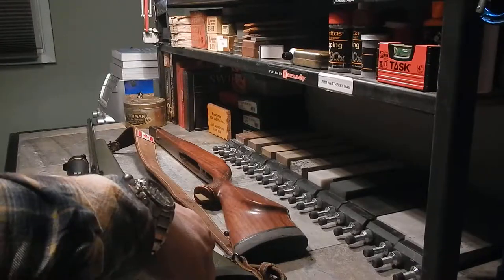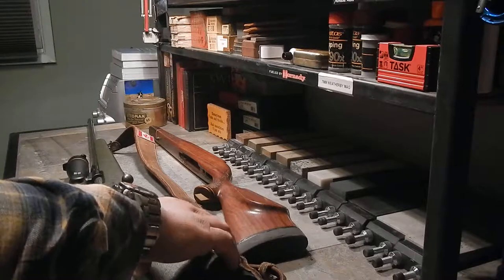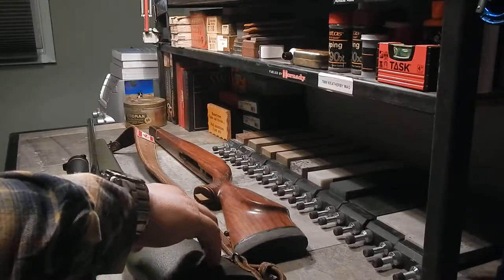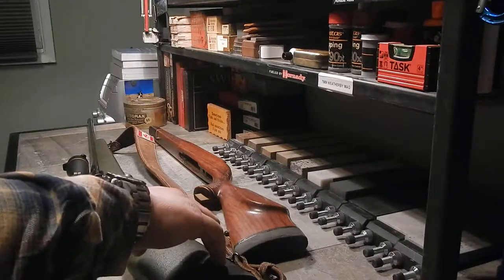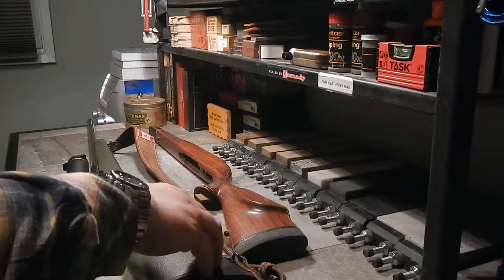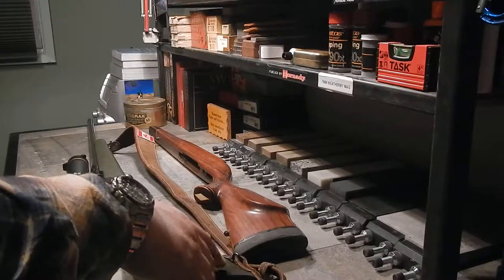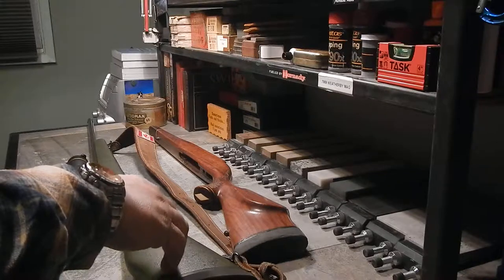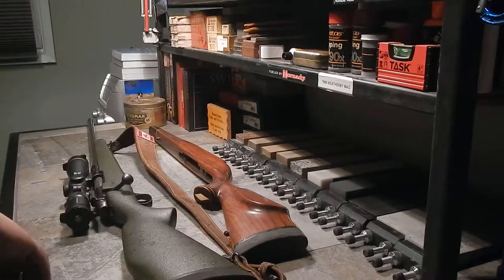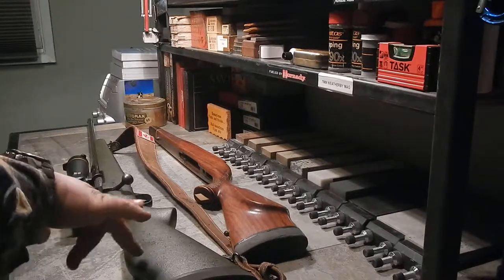Originally Opa shot a .303 British, but he realized he might want a little more power and a little more reach than the .303 could provide. So he started looking around at rifles. There was a Texaco station in Calgary — and yeah, a Texaco station, don't ask me — but back then they'd have a service station and beside it a kind of hardware or outdoor store where you could buy different things.